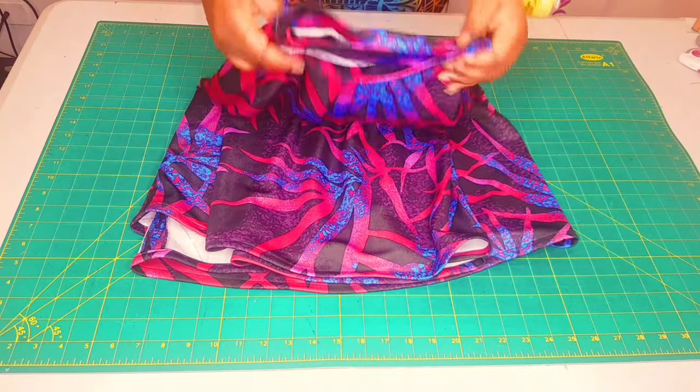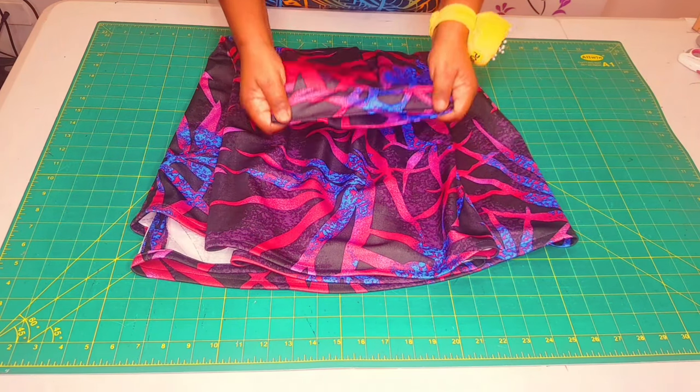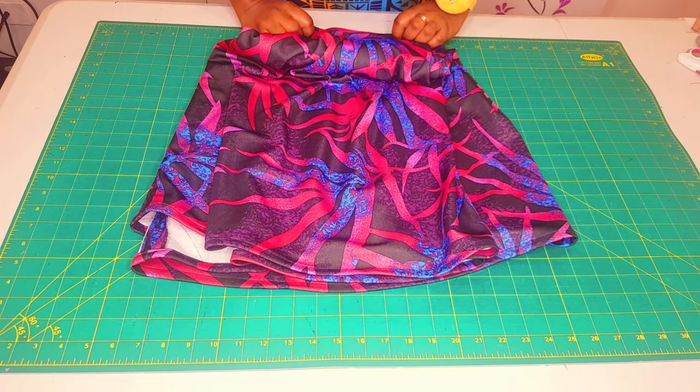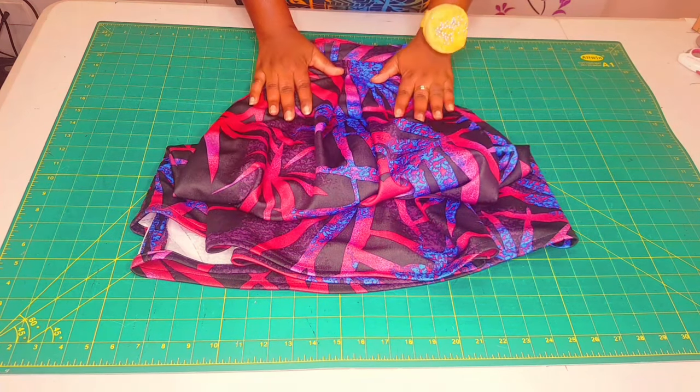I've finished sewing the skirt and attaching the waistband — everything is looking nice and neat, and I'm so happy with the result. Thank you!